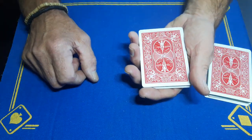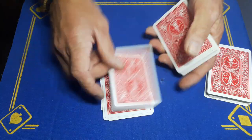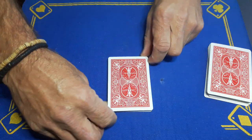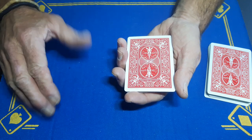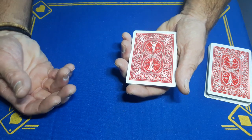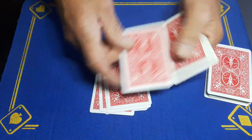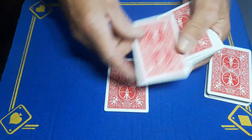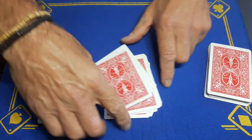Now go through the process of spelling out: Y-O-U-R C-A-R-D I-S T-H-E, dropping one card per letter, then drop the remaining cards. You need enough cards to complete the spell. Then get your spectator to name any card in the deck — it does not matter, this trick works 100% of the time no matter what card is called out. Let's say they say the five of diamonds. Spell out F-I-V-E O-F D-I-A-M-O-N-D-S, drop the remainder, then spell out Y-O-U-R C-A-R-D I-S T-H-E one more time, and the final card is left.